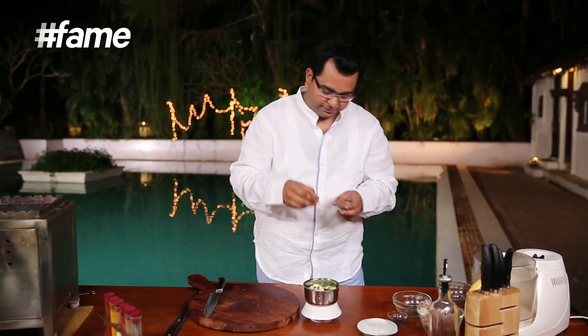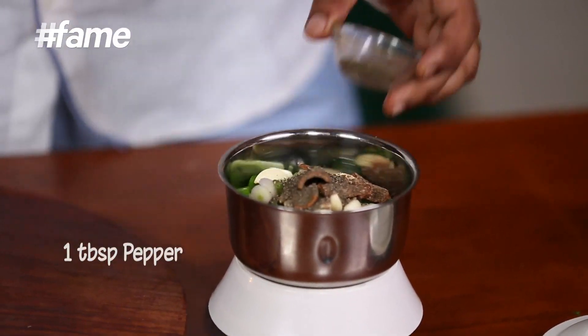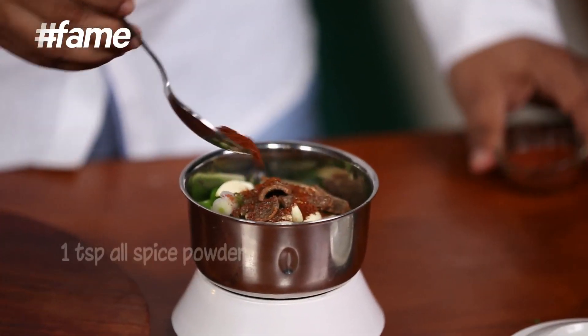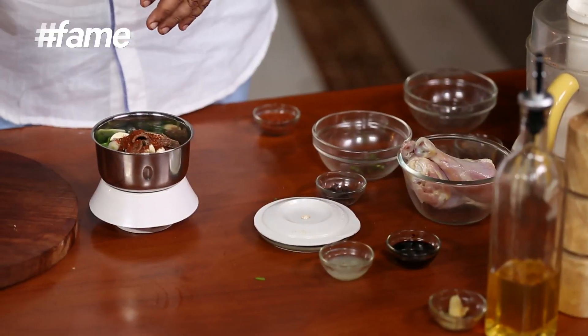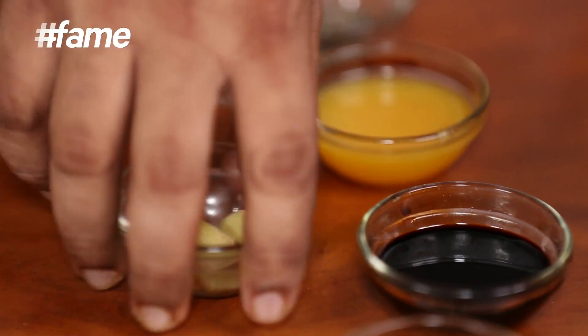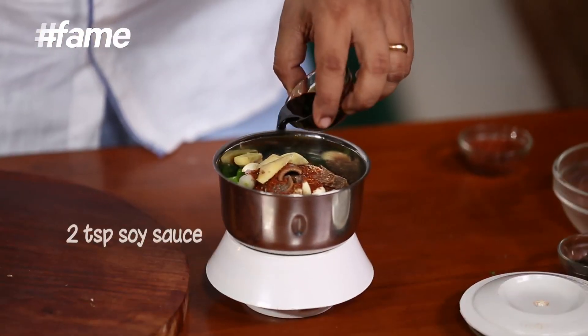We're going to add cinnamon a little here and a little there, and about a spoonful of pepper. I'm going to add just about 1 teaspoon of all spice powder — it's an international spice, but actually all the desi masalas are in it. All spice mixture is made out of many spices — it's got cinnamon, it's got cloves, it's got pepper. It's got a beautiful mix. After this, a little bit of soy sauce.